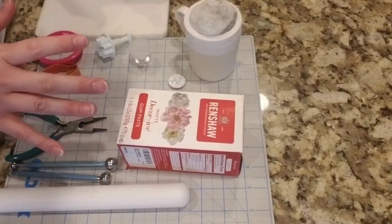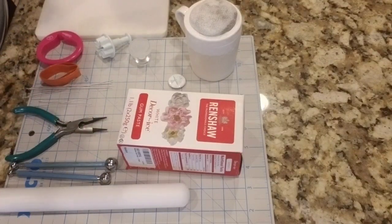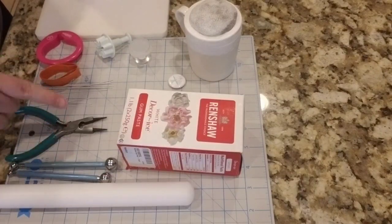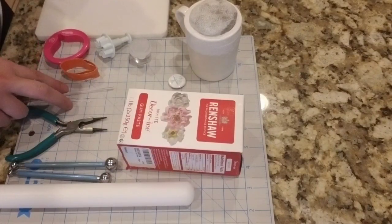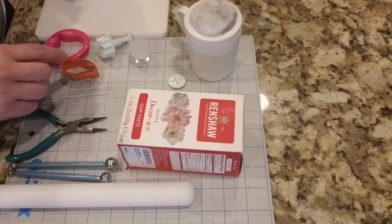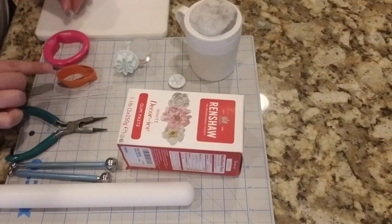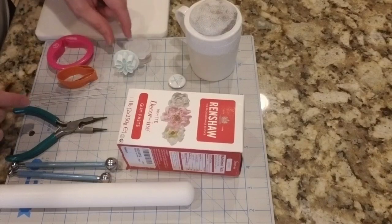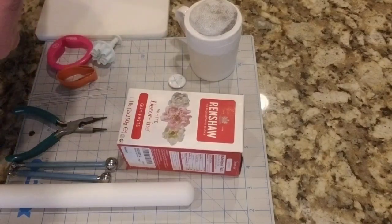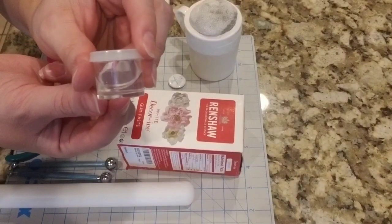I'm gonna go through the supplies pretty quickly because this is always my least favorite part of any tutorial. You need a roller for your gum paste, ball tools, wire cutter, and wires — I've got some 24 gauge and 20 gauge. These are all cutters. I don't have any magnolia cutters — not even sure they exist. This is from a succulent set, this is an orchid cutter, and this of course is a little daisy. Then you need gum glue — I make mine with just a little bit of Tylose and water.